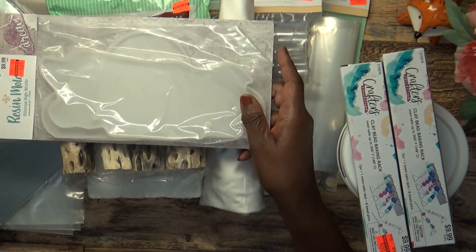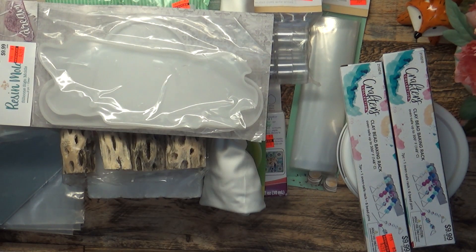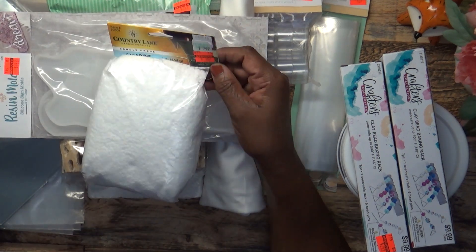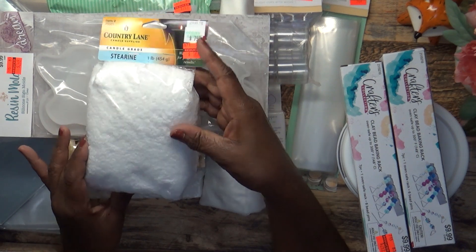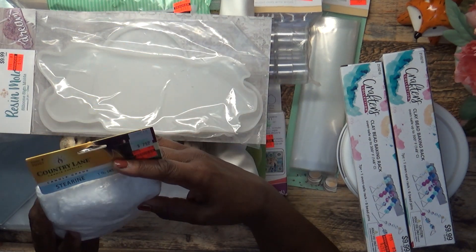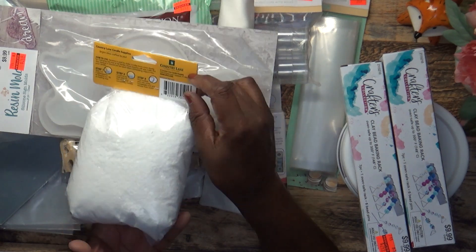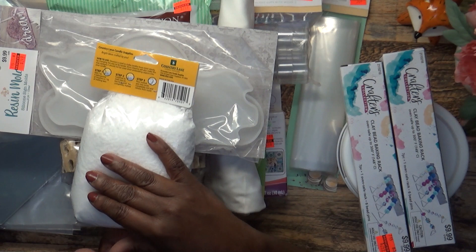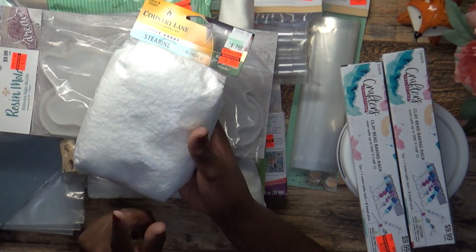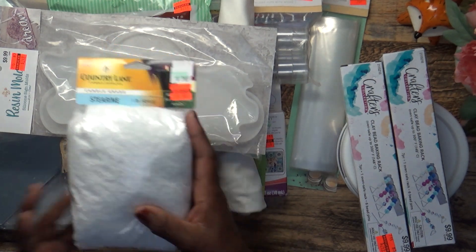I picked up this resin mold for $2.49. I also picked up something I've never used before — I thought I'd give it a try. It's candle gray stearin, regularly $7.49, and I got it for $1.87. I stood there in the store and read the instructions, and I'm going to go online and look at some videos to see how it's used, but I wanted to pick it up at that price.